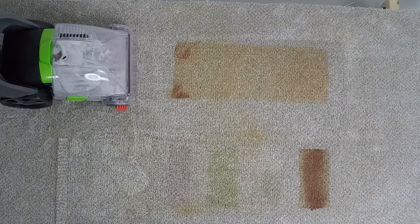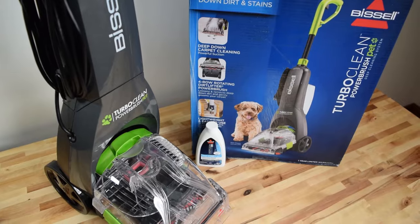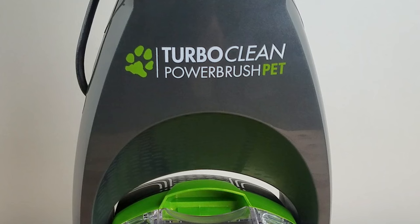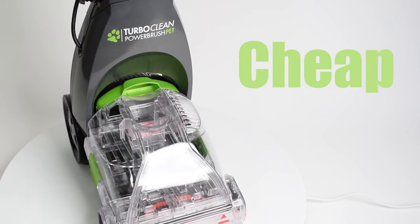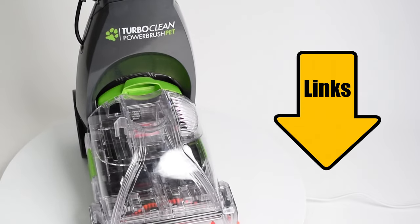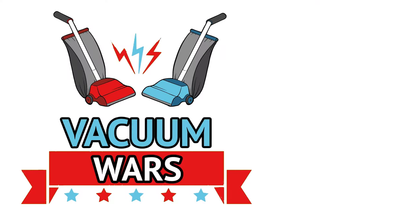Finishing up our mini-series on compact carpet cleaners, we have the Bissell TurboClean Power Brush Pet 2085. Like the previous carpet cleaner we tested, it's small, it's cheap, and people seem to love it. Links in the description for current prices, and let's get started.